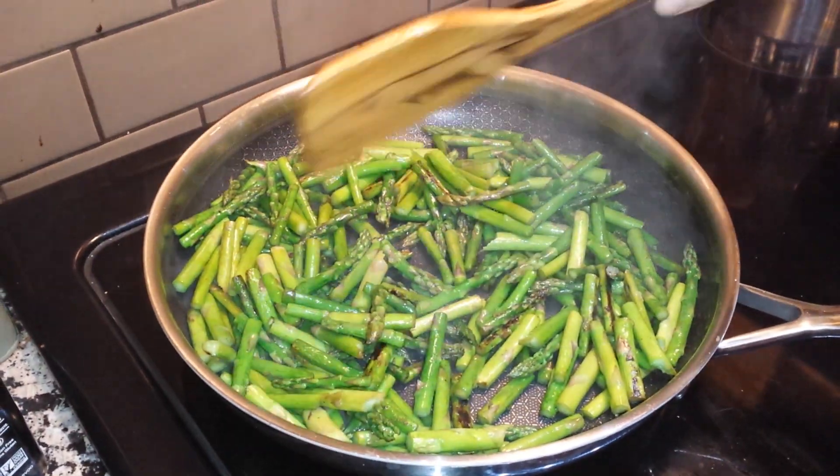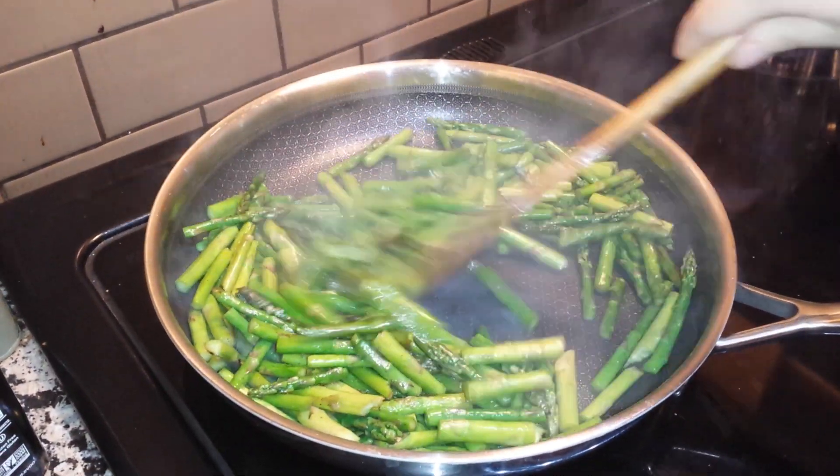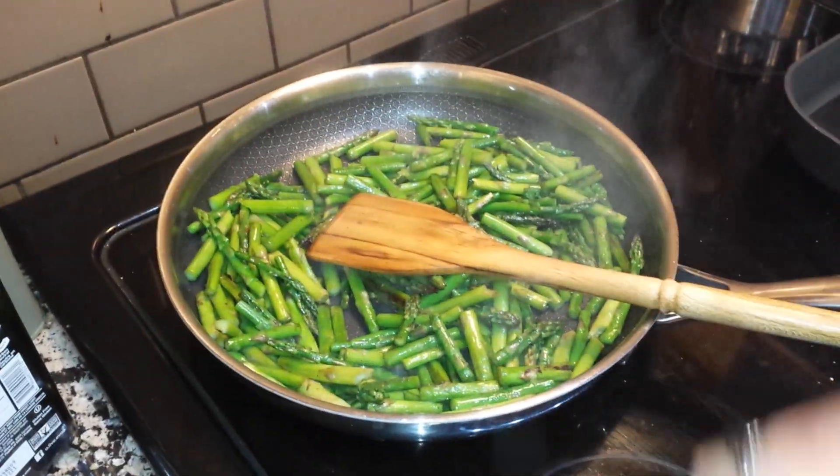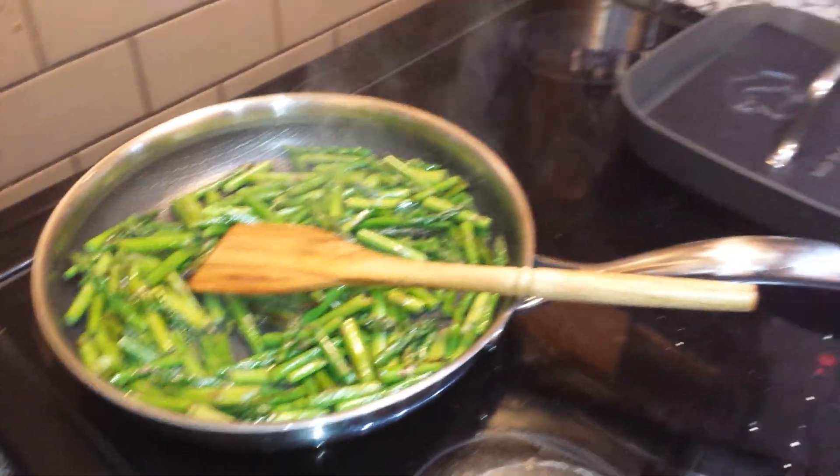This is our new teak line — they're just gorgeous. You see the wood grain in them? And then we're also making pork chops.